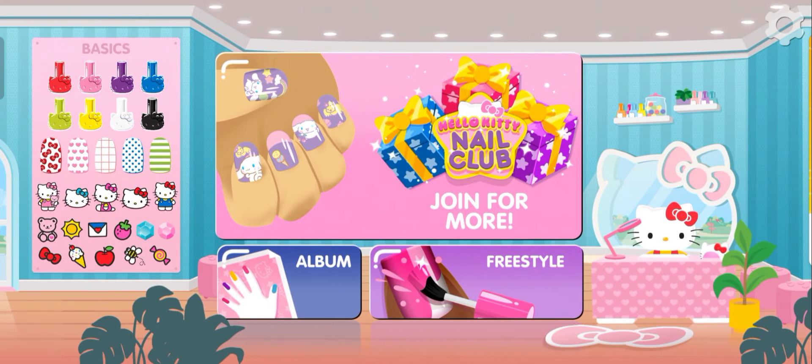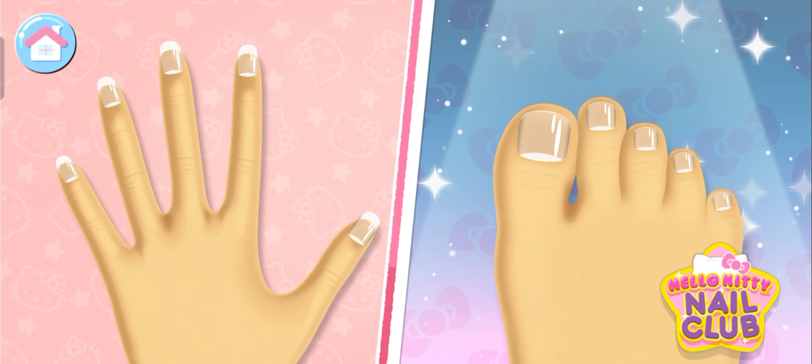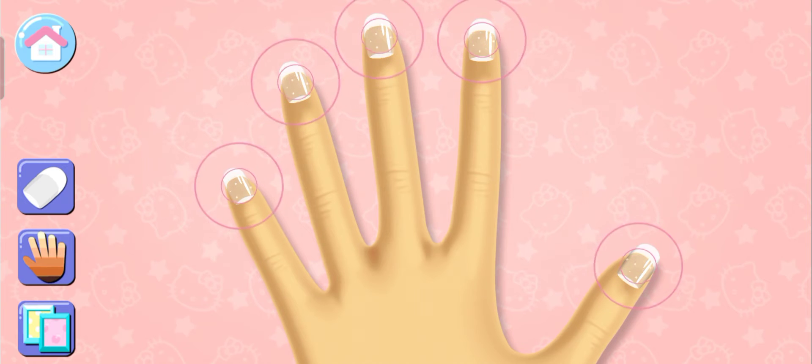Welcome! Are you ready to get creative? Hello Kitty Nail Club members can create super cute pedicures. Tap on a nail to create your design.